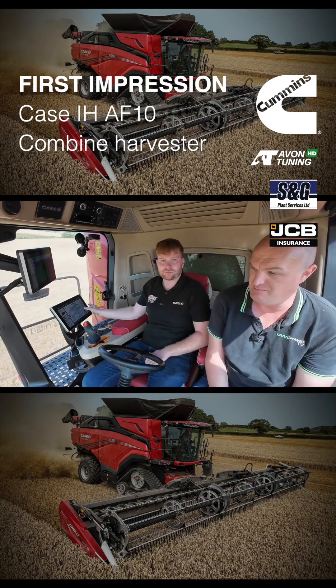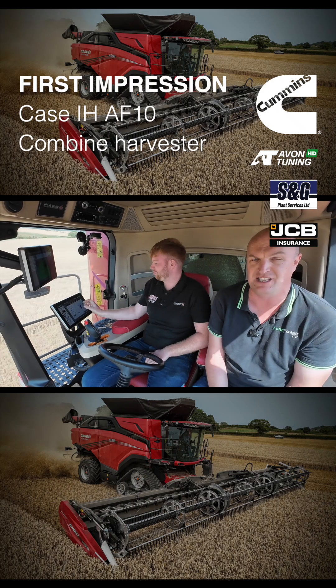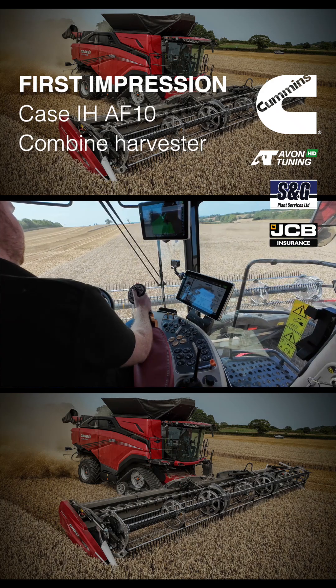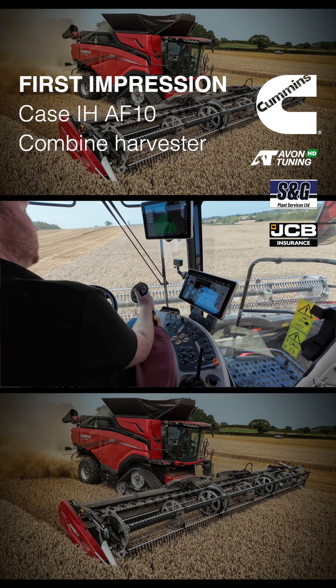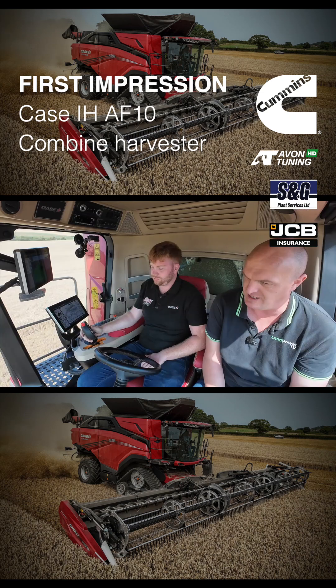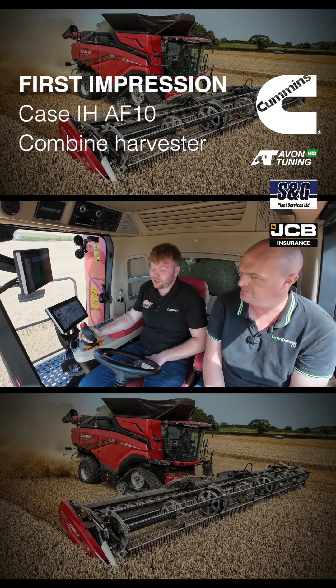I'm joined today by Dahl Kent, who is CNH products demonstrator. Dahl is going to talk us through the combine, particularly the operation of it and its performance in field. Today we're out in wheat.